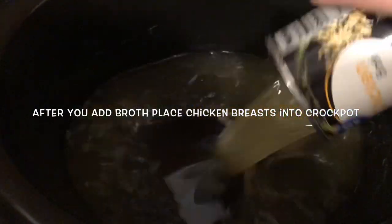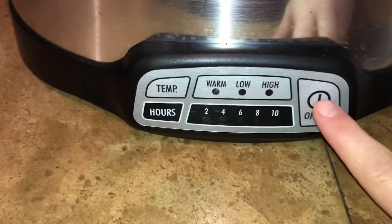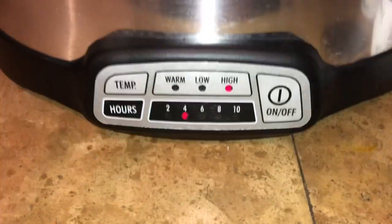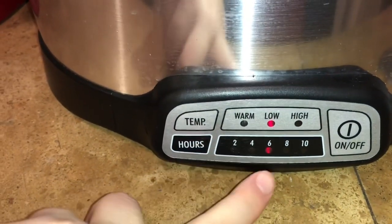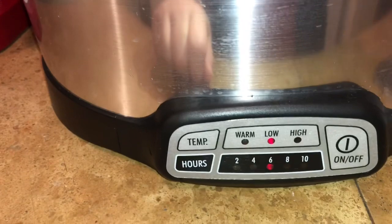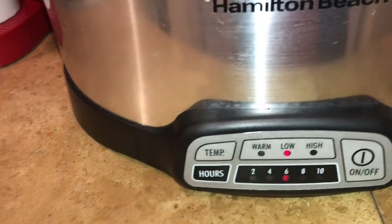We're going to start by pouring our chicken broth into our crock pot. We're going to turn it on, put the temperature to low, and cook it on low for six hours. This will automatically go to warm when it's done.